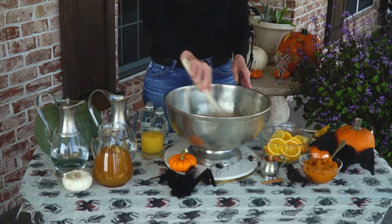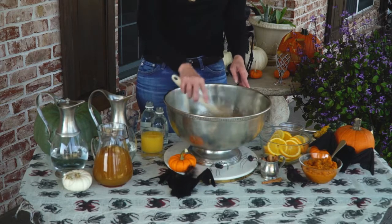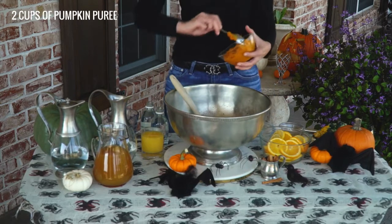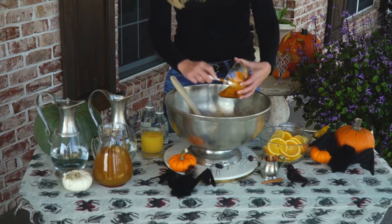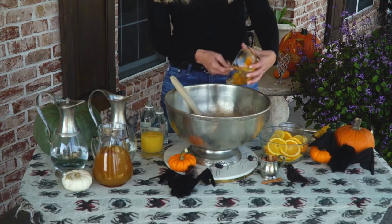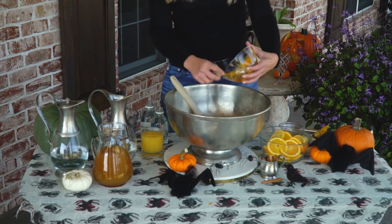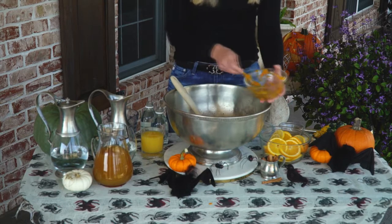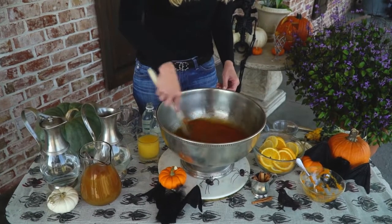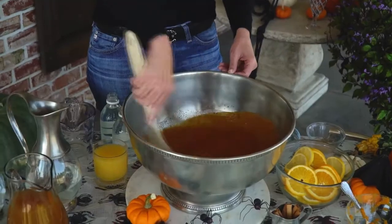Now it's time for the pumpkin puree. We use the jardell pumpkin to make this puree — that's the Australian pumpkin that's bluish-green in color. I like that pumpkin because it has kind of a nutty flavor, and the texture of the puree is really smooth. Stir that together, get it nice and smooth — doesn't that look good? I kind of just want to eat that the way it is.